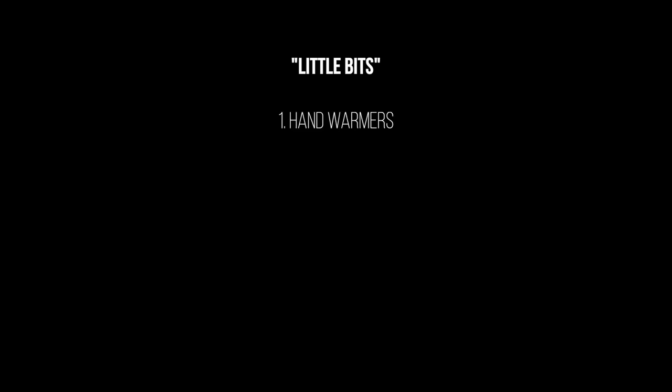Starting off with what I'm calling 'little bits' — things that are £15 and under. I'm thinking stocking fillers, little extra gifts, maybe Secret Santa type things. Number one: hand warmers. We're going into winter and they're pretty invaluable in some cases to keep your hands warm. They're about two quid for the crack ones, and you can get USB rechargeable ones a little bit more expensive. Always a great idea, always really useful.